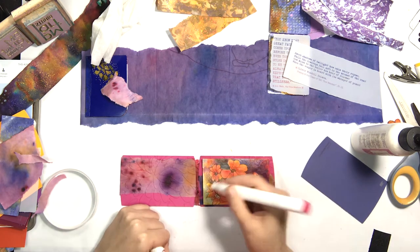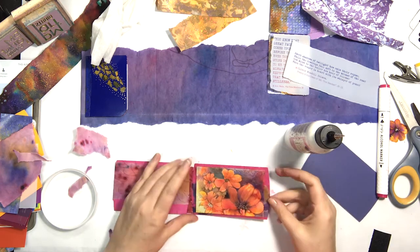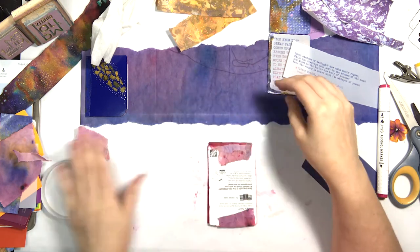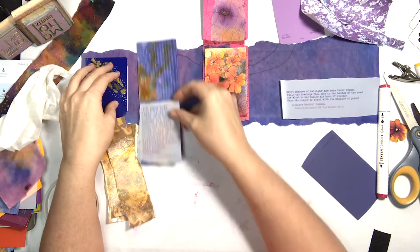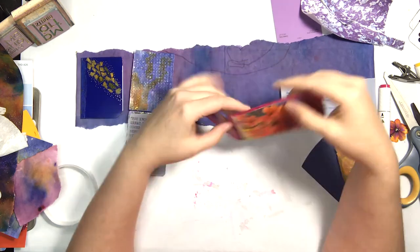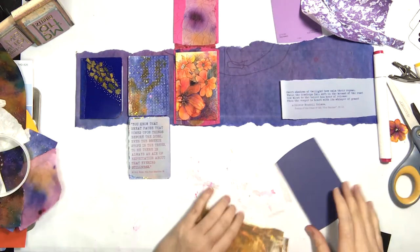Just using the alcohol ink markers to darken that pink — it was a little too light. Reinforcing that hinge area. That's when I figured out I had it upside down so I needed to flip the magnets. One of the reasons I left that particular panel the full size of the paint swatches is to accommodate that envelope, which then made me have to reconsider the next one — it needed balance.